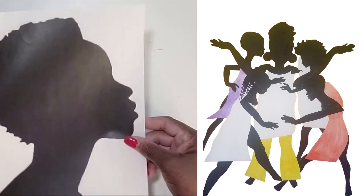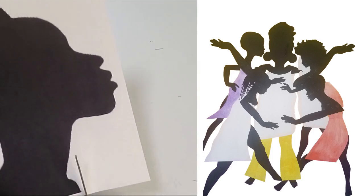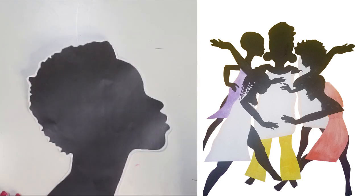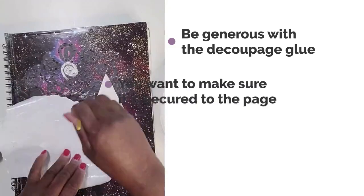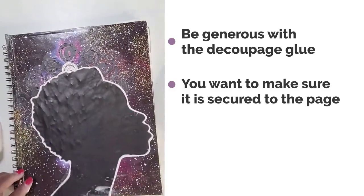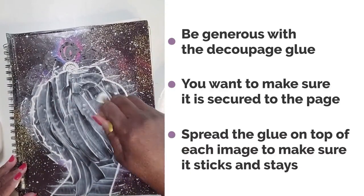Instead of pieces of paper, I decided to use a full silhouette. You can google a clip art image of a silhouette you want and print it out. Depending on your background, decide whether to cut on the black or leave the white border around the image so that it stands out. Be sure to spread the decoupage medium all over the back of the silhouette to make sure it sticks. This is especially important because it's going on top of other layers. Then cover the top with more decoupage glue — this protects the image and really secures it.